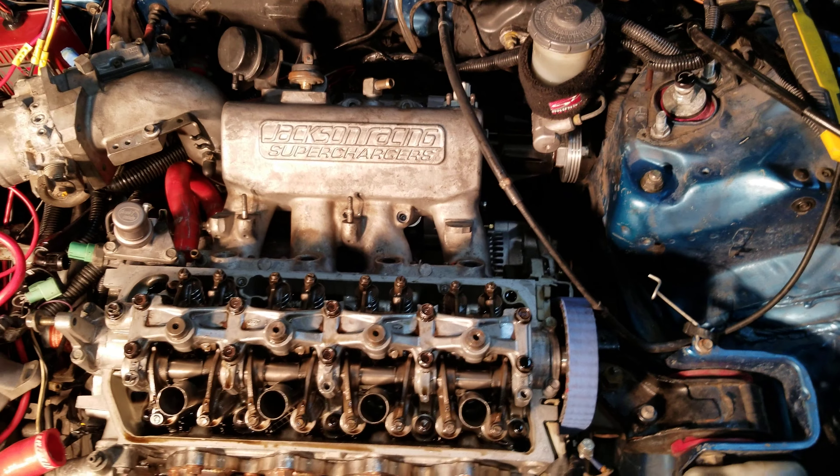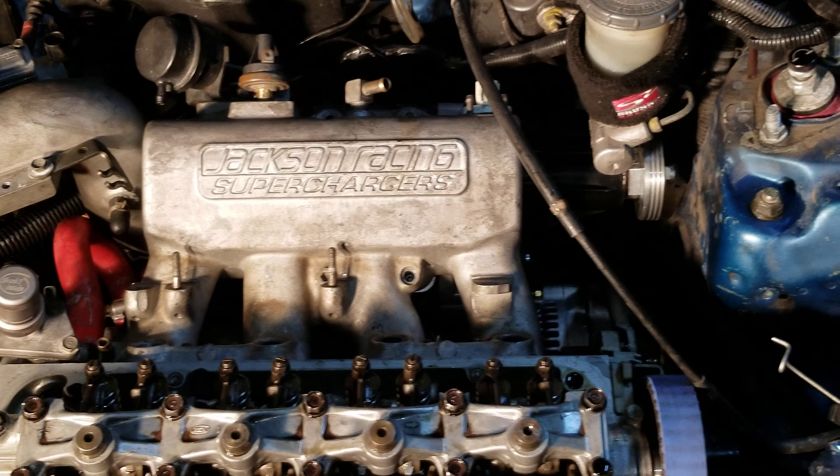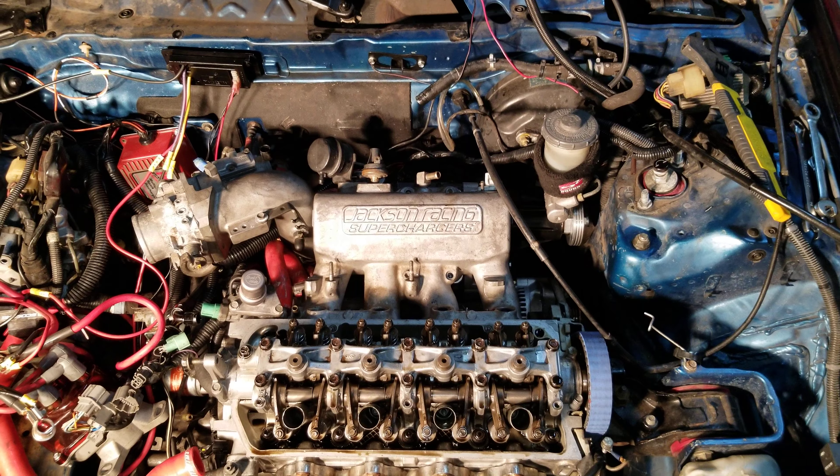Just wanted to throw this little update in there. The supercharger is fully rebuilt — it's just waiting to go back on a nice rebuilt engine that can handle the boost. Check out those other series, thanks for watching, please subscribe.